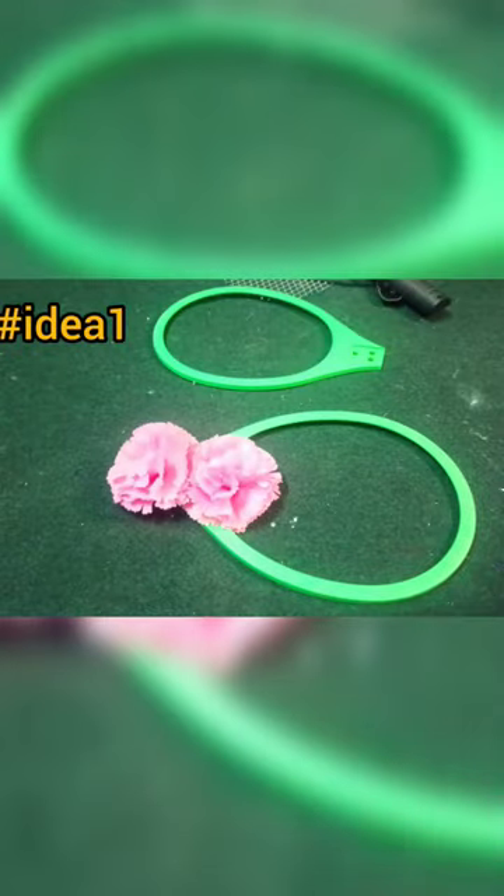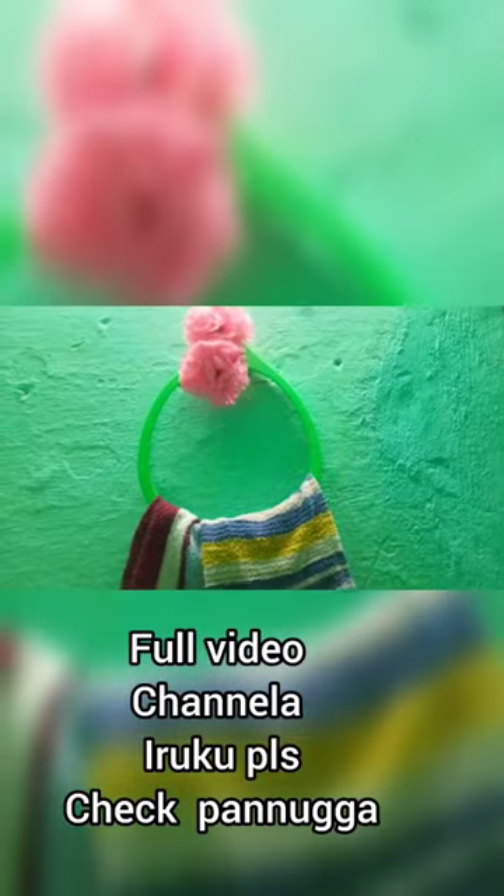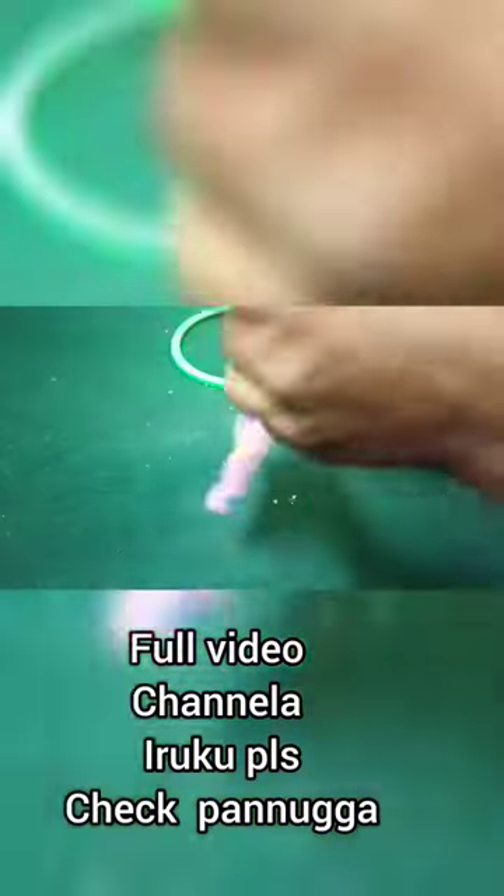We will put the first ring and put the flower on it. We will use the towel to wash it. We will have a full video of ideas.